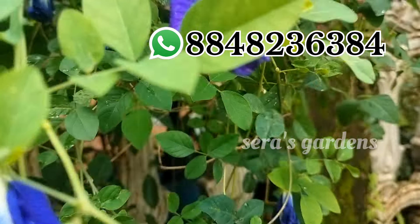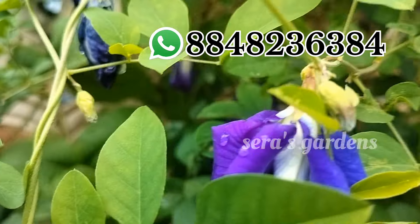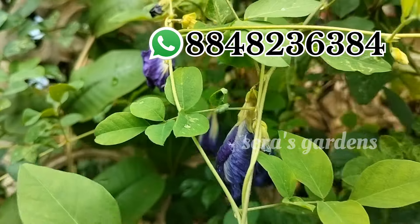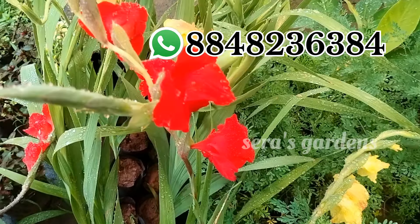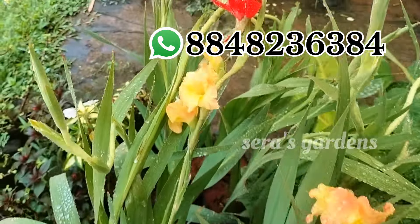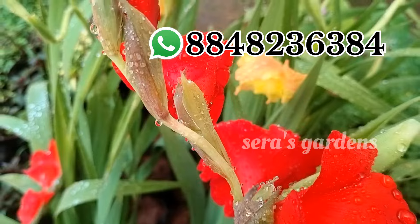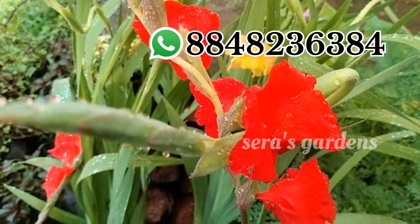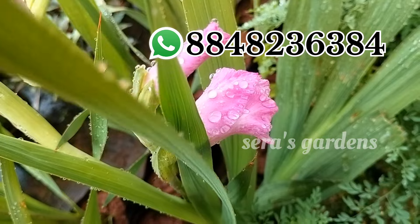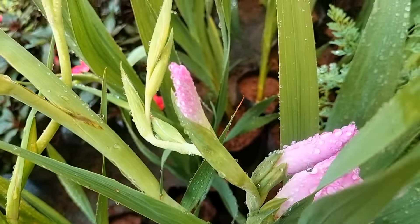If you have any other plants, you can send a screenshot on WhatsApp. We have plants available via DTDC, and the payment mode is Google Pay. We have 10 working days for delivery. There are different beautiful plants in the garden.